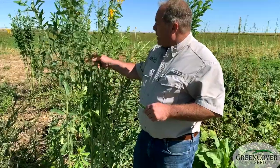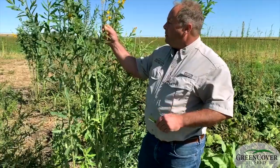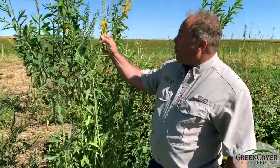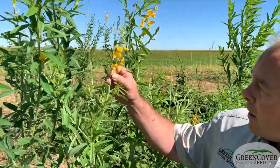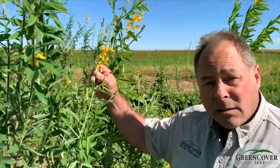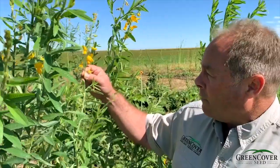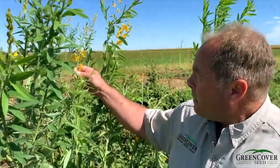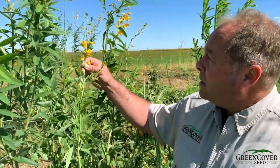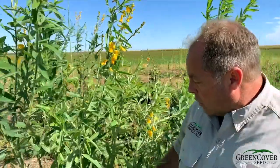But when planted in a mixture, this is a very valuable component. It also has these bright canary yellow flowers that come on late in the season and provide some late-season nectar — something that bumble bees and a number of native bees prefer. It's not a big honey bee plant, but it's a highly preferred pollen and nectar source for a number of our native bee species, so it's a plant we should be using more of.